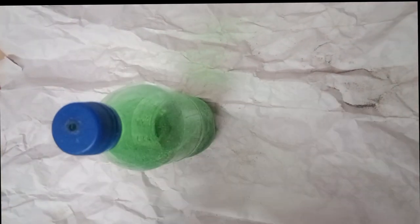Now place the other bottle on the top and put a cell tape over it. That's all — your sand clock is ready!